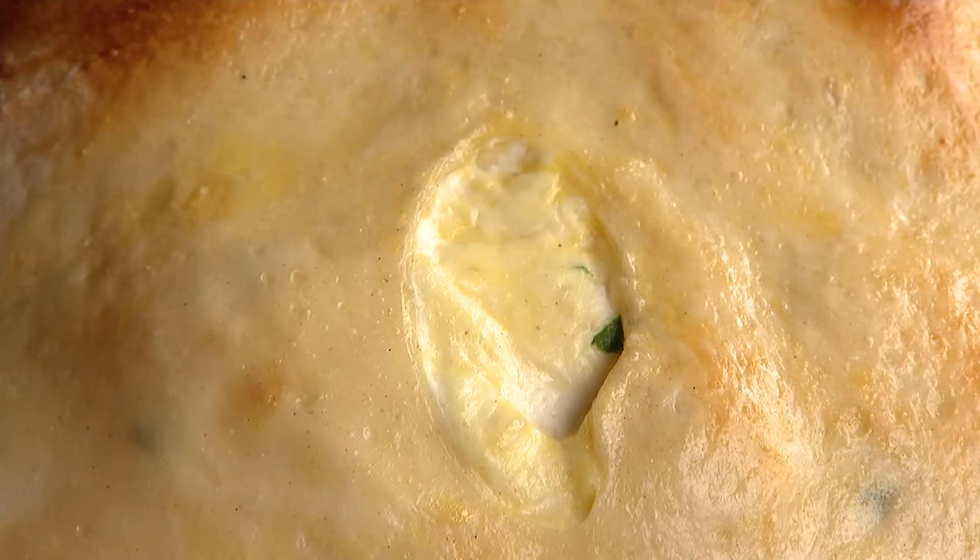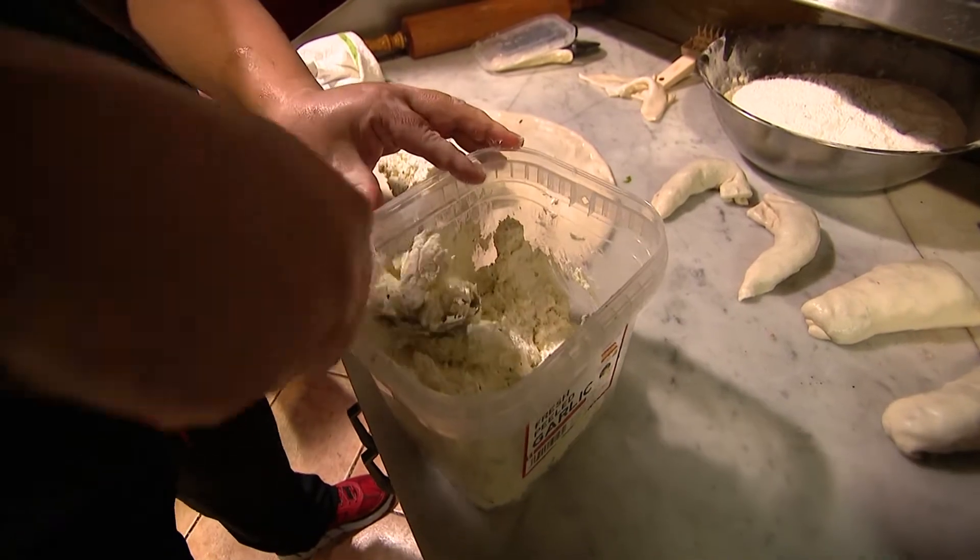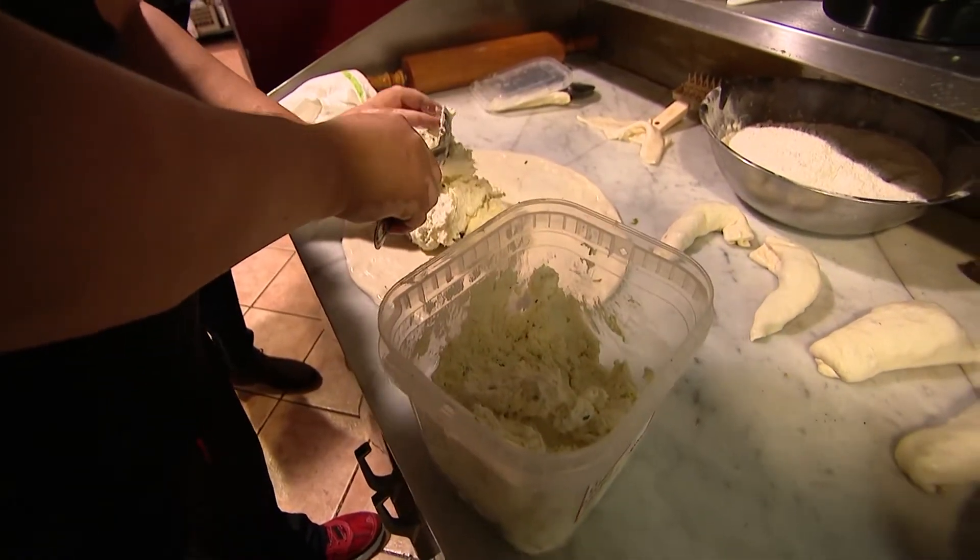Now the body. So this is ricotta cheese, and pesada, and mozzarella, and a little bit of pecorino romano, and fresh parsley.